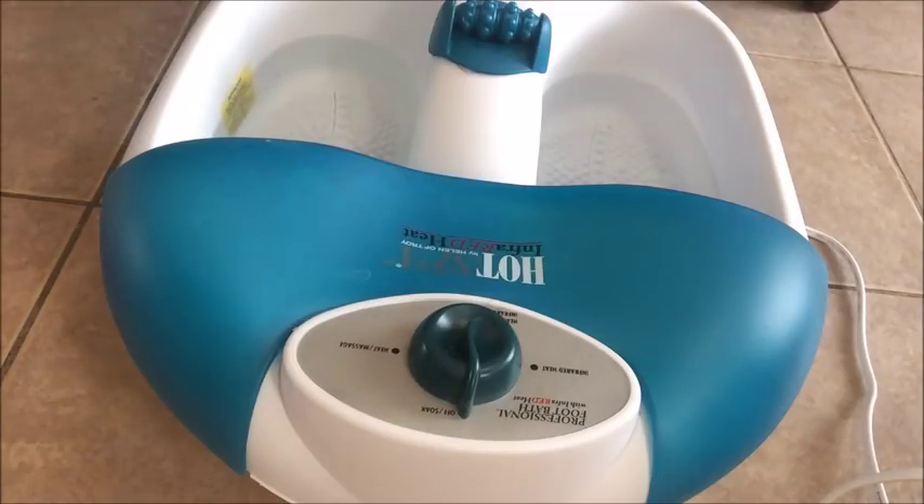All you need is to get a basin or something round that can fit your two feet. I have my hot spa here already, and I'll be dumping some sliced lemon into the water. We are adding lemon because we want to alkalize the water — the water is loaded with chlorine, and if you don't alkalize it, the chlorine will go back into your system. So you want to make sure that the water is alkaline.